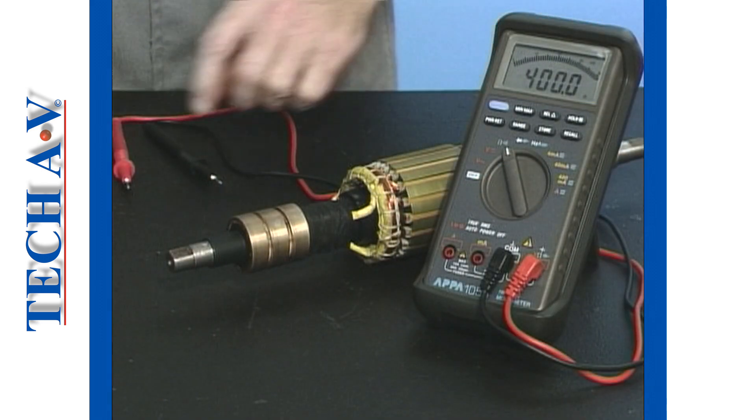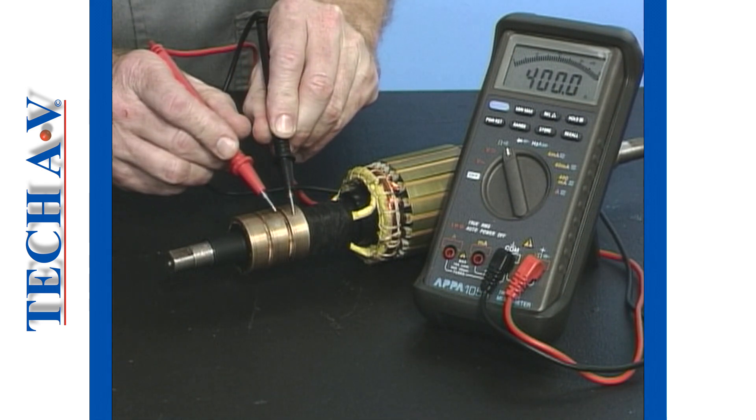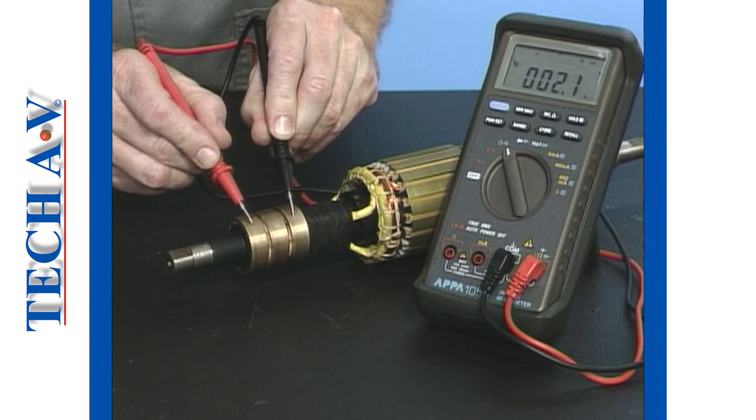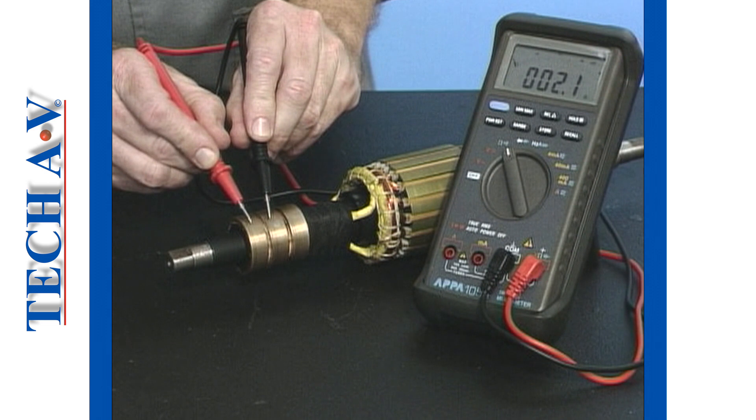Connect one of the test leads onto the first slip ring, then probe the remaining two slip rings, recording the ohmic resistance after each measurement is observed. All resistance readings must read within 5%, indicating that the windings are balanced.